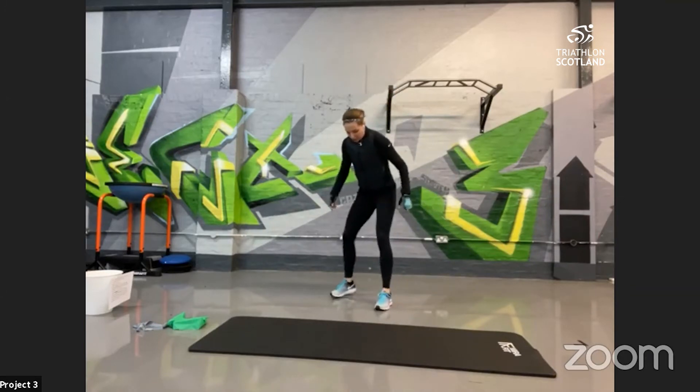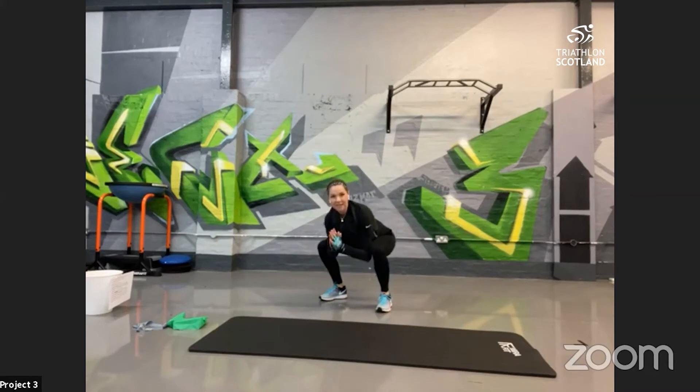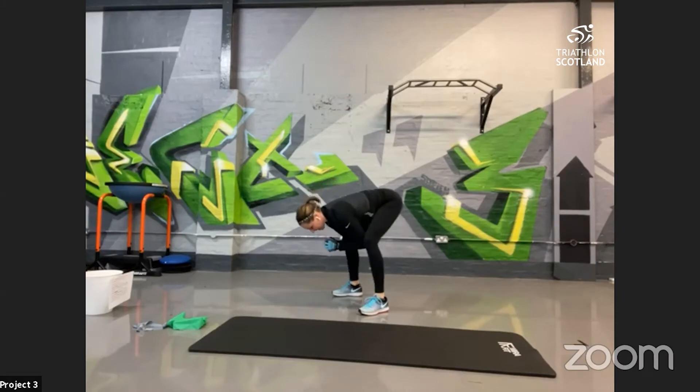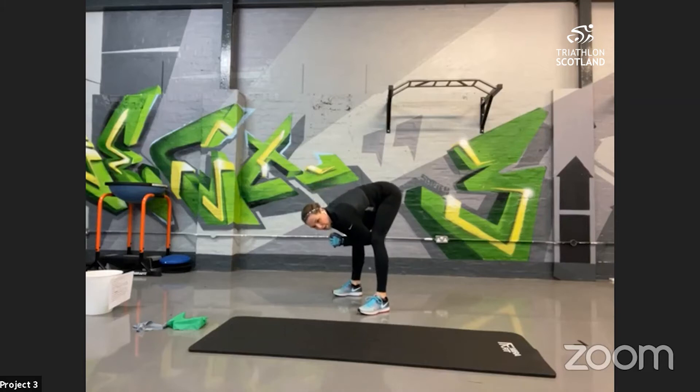Then up into frog squats, working the lower body. In a squat position, tuck your elbows into your knee and gently squeeze, keeping the knee in line with the ankle. From here, bring your hips down parallel to the floor, then extend your hips up, really working the hamstrings, adductors, and quadriceps.